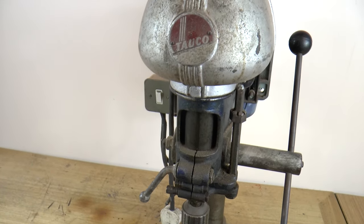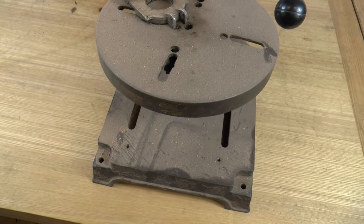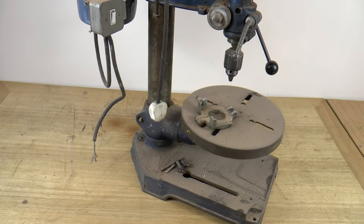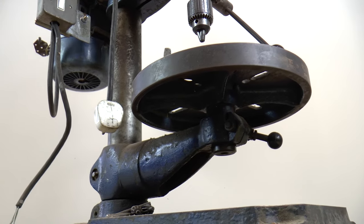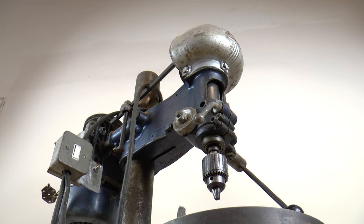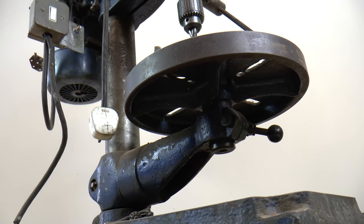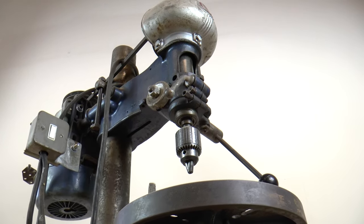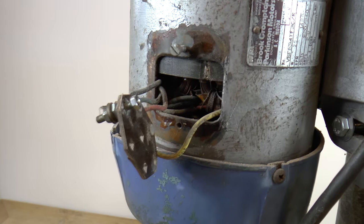Hi everyone, Jedis here. Today we have this old American drill press — it's a Tauco DP 220. As you can see it's in quite bad shape: top and bottom drilling tables are damaged, it's very rusty, it's totally stock. I would like to repaint it, we'll see how the paint strips off, and we also need to change the cables because it's very old cable, and this motor, as you can see, is damaged.